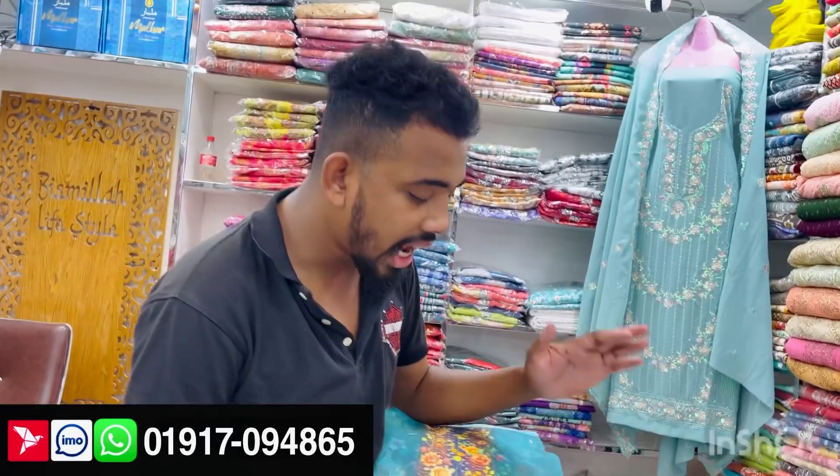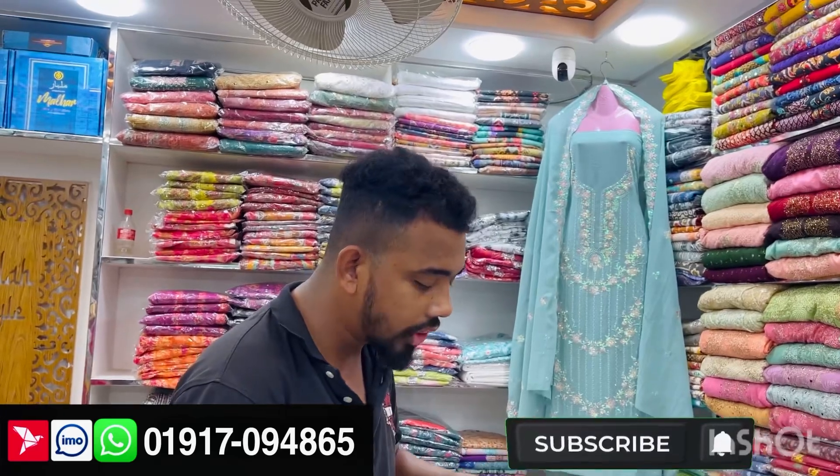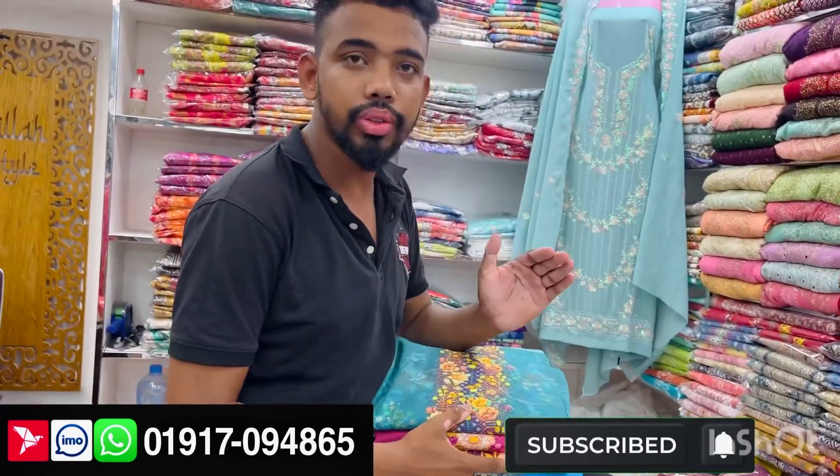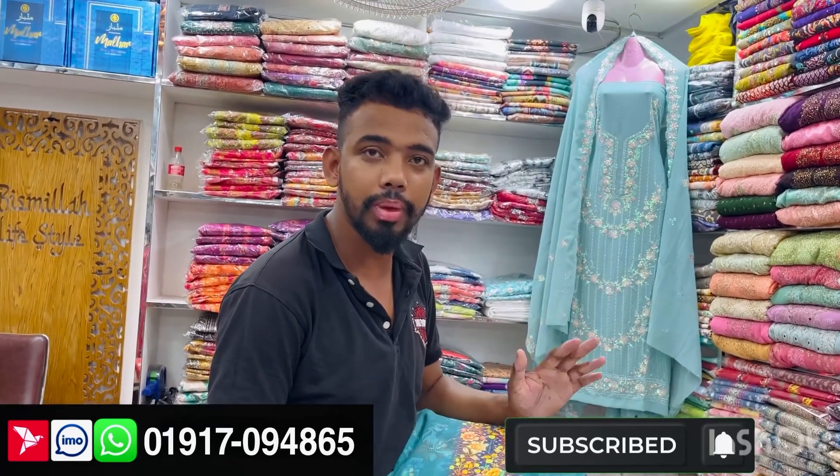Hello everyone! I am going to show you the best of the best fashion. I am going to show you how to sequence the RKG, how to make a price, and how to make a discount.